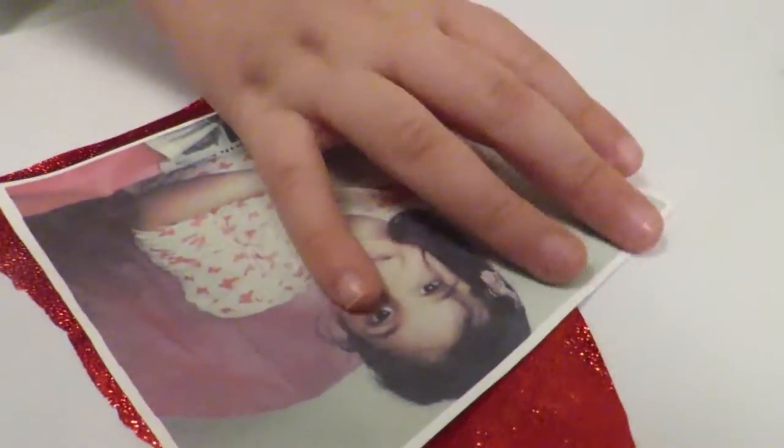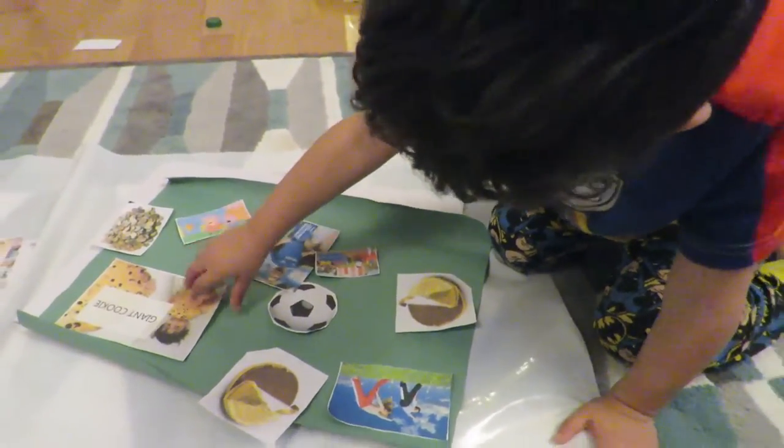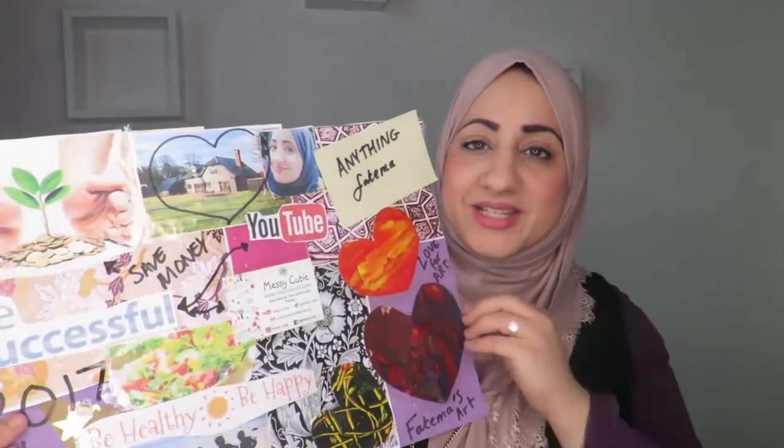But then the kids wanted to do one as well, so I thought, okay, that would be great — it's good to teach them to always have goals in life and always have a vision of what they want to achieve. So I let them create their own vision boards. This is my vision board for 2017, and I'll go through it very quickly to explain what I have done.